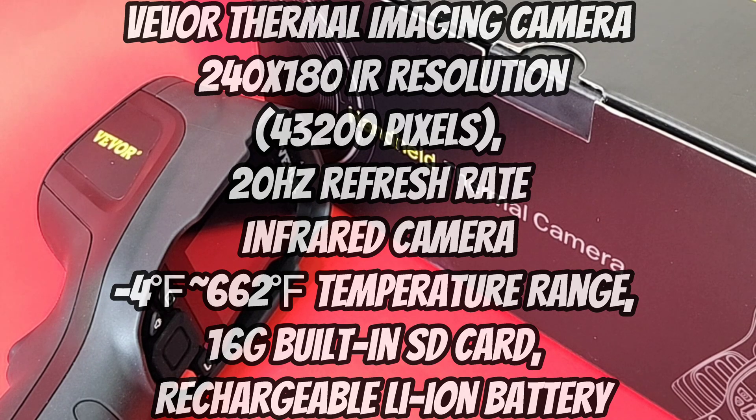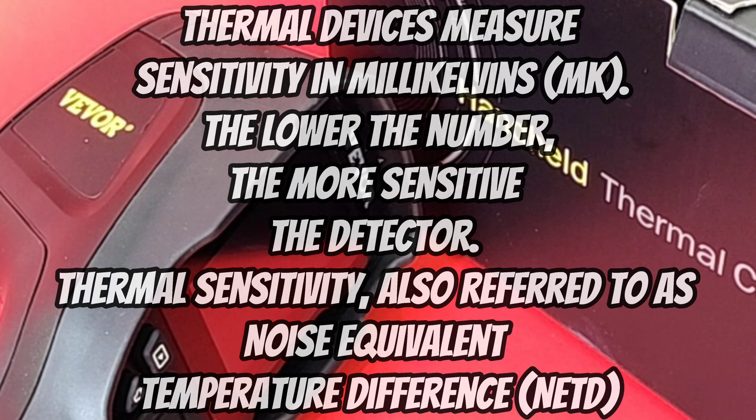The SC240N is a perfect example of getting premium quality at a not-so-premium price. It features a 2.8-inch screen, 240x180 infrared image resolution, and a photo capture frequency of 20 Hz. The sensitivity on this is just under 40 mK, which will suffice for most of your thermal imaging needs.